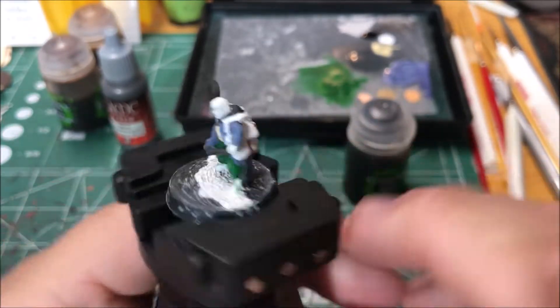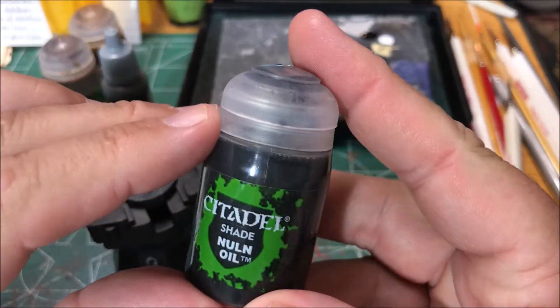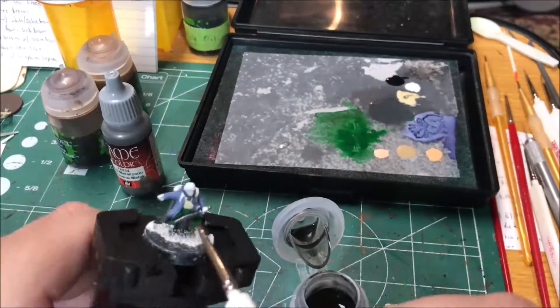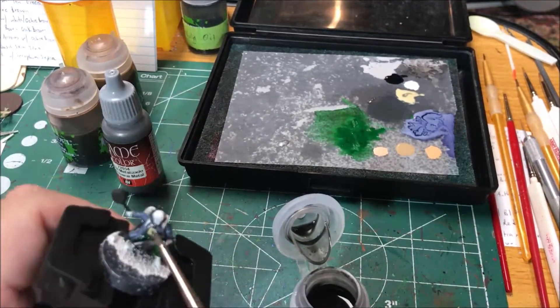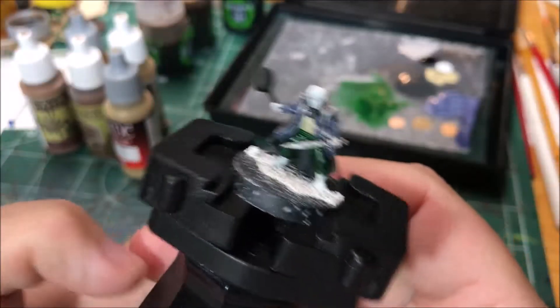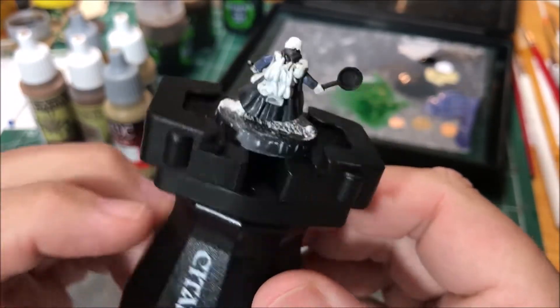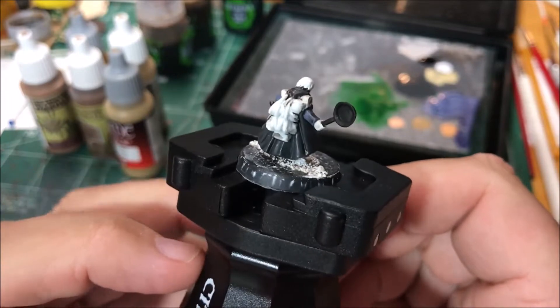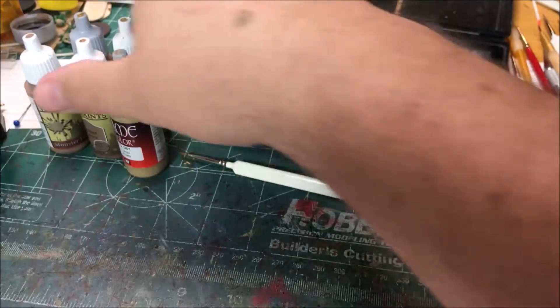I'm gonna wash the sword, pants, and cloak with Nuln Oil. Sam's looking pretty good so far. Next up he's got all the stuff hanging on his backpack — he's ready to travel.